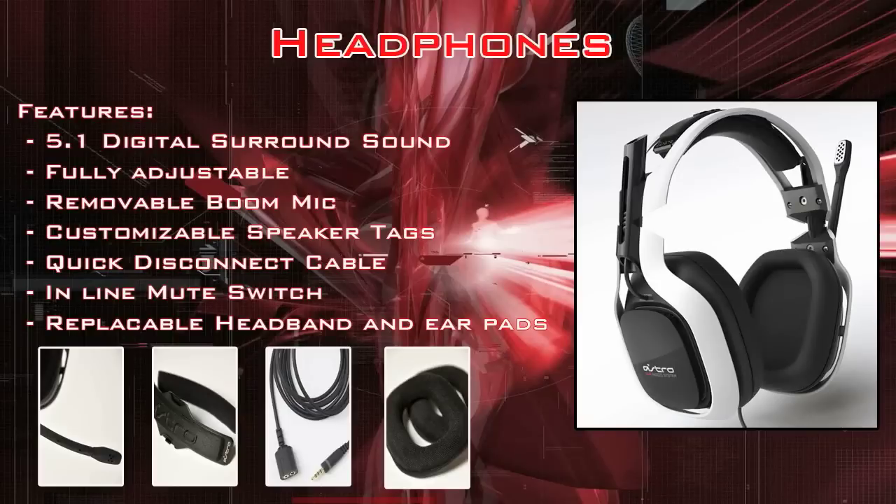Starting off with the headphones. They feature 5.1 digital surround sound, which means there are 5 speakers and 1 subwoofer in each one of the earmuffs. They're fully adjustable, so they're extremely comfy to wear. I can run like 6-hour game sessions without having my ears feel raw and worn down. I have a big head and my friend has a small head and they're comfy on both of us.